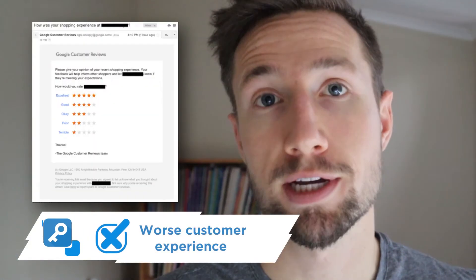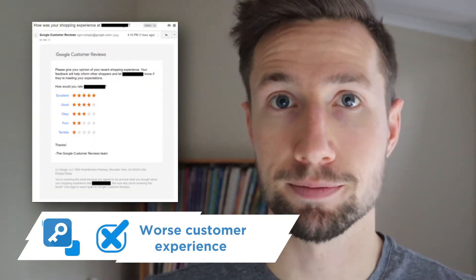The third negative is that it's a worse customer experience. If you go with a paid app, you can customize all the emails and the whole experience of requesting a review — even the language — so it best suits your brand and how you communicate with your target market. The Google reviews program sends a templated email that you can't edit, but it is free.